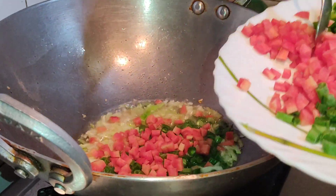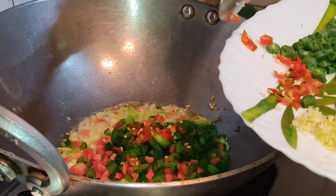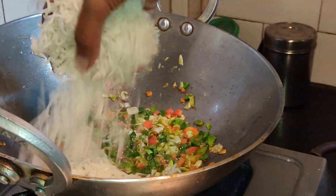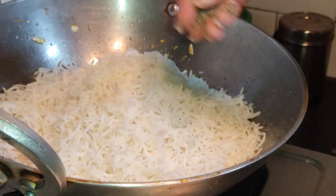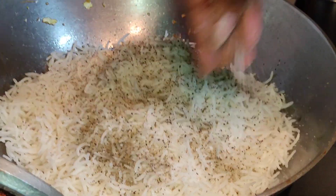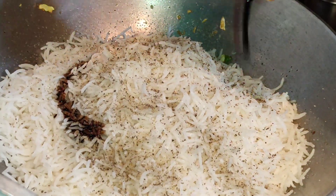carrot, capsicum, and mirchi, then fry it well. Add cooked rice and the required amount of salt and pepper to it. Take ajinomoto and add a pinch of it, then a cup of vinegar and a cup of soy sauce.